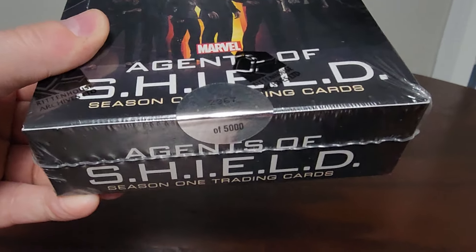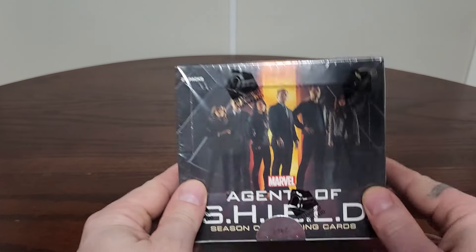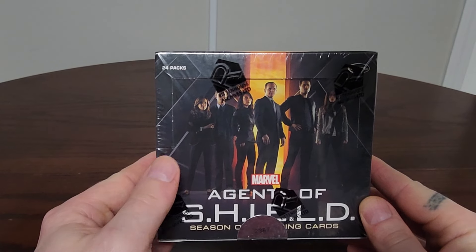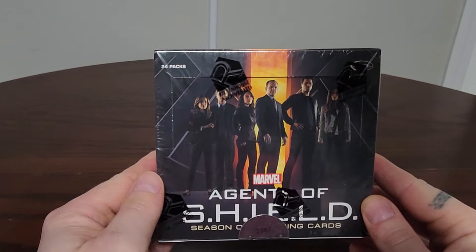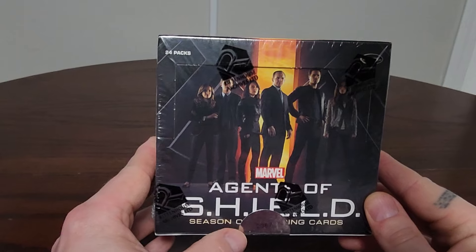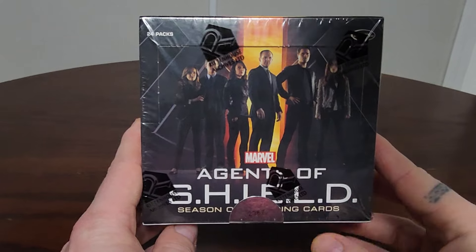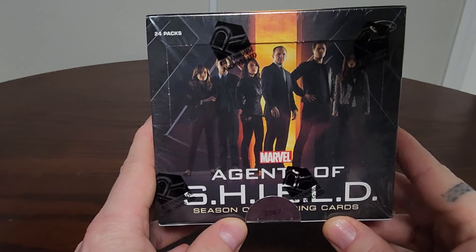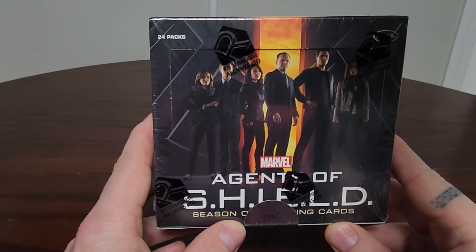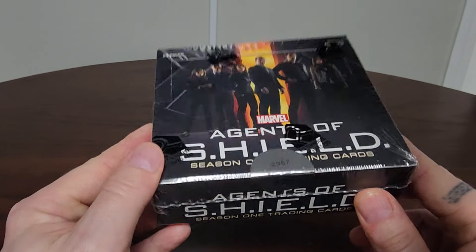I think I'm going to pick up another box just to hold on to as a collector's item, but I want to rip this open. If I recall from the checklist, there are about 74 cards — basically three cards per every episode. I think there were 22 episodes. There are about 70-some base cards. You are guaranteed one autograph and one memorabilia card. There are also some insert cards, and I believe there is a gold parallel numbered to 100. Those are some of the chase cards in these boxes — limited editions with only 5,000 boxes ever made.